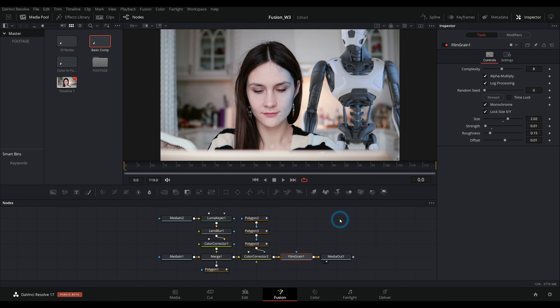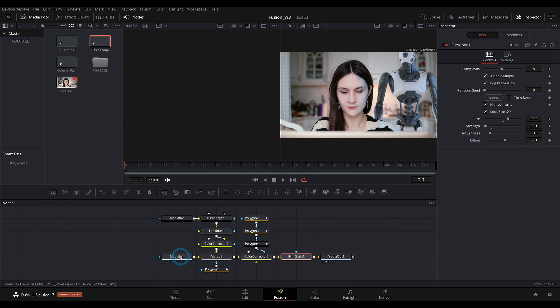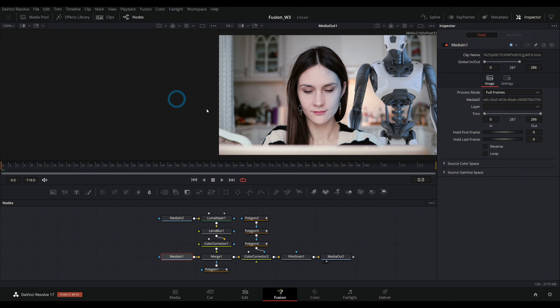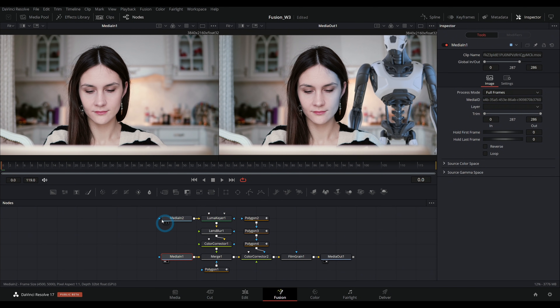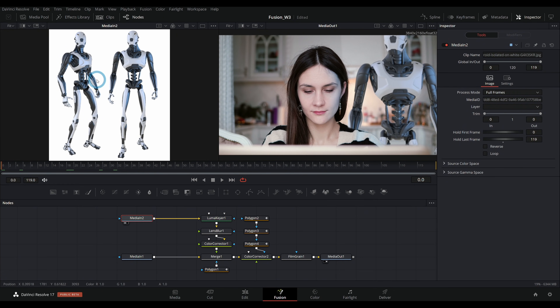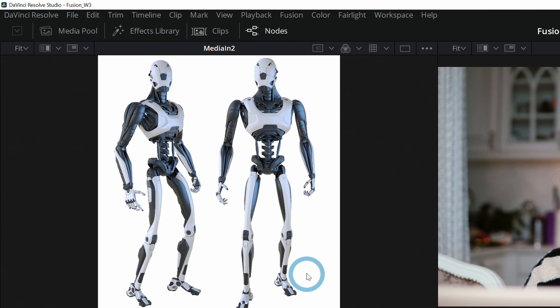I'm going to keep things pretty basic, but if you've never used Fusion or nodes before, make sure to check out this video because that will help a lot. I'm going to open up our two viewers here so we can look at one piece at a time, and walk through our node tree and explain everything. The first thing — let's start with Media In. That's this node right here; all it does is open a piece of media, which is the footage of the lady working at her laptop. I also have Media In 2, which is a stock photo, a 3D render of a robot on a white background.